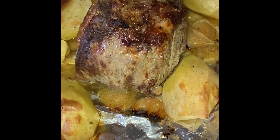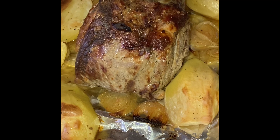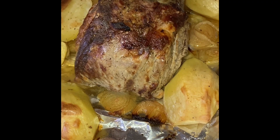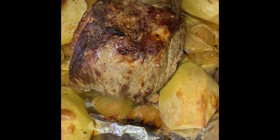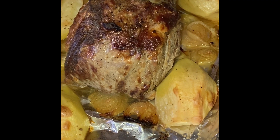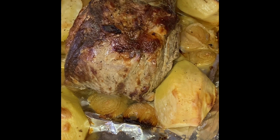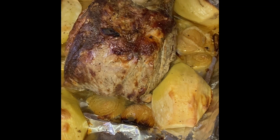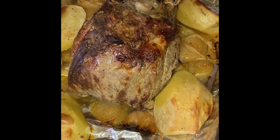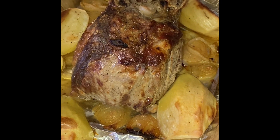Hey everybody, this is it — this is the prime rib, I just took it out of the oven. The potatoes are perfectly cooked and so is the prime rib. I checked the temperature and it was 130 — it has to be at least 130 to 140 for medium rare, which is where I like it. I'm going to tent it, rest it, and then we're going to cut into it. I had it at 450 for about half an hour to 45 minutes, then dropped it down to 350 until fully cooked. Keep checking the internal temperature every hour or so.